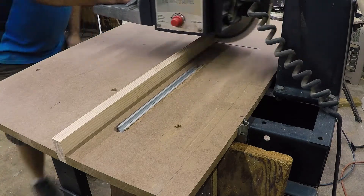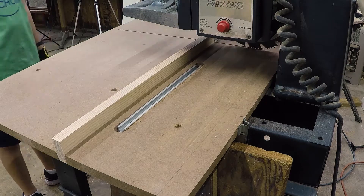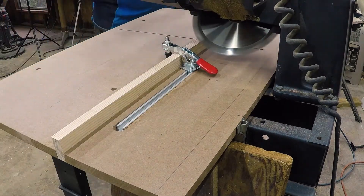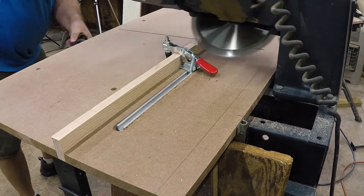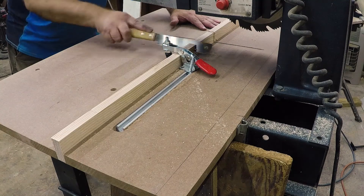Then I started cutting the slots in the fence for where the blade would go when making cuts. You want your blade about a quarter of an inch below the surface, so you have to cut that groove into it.